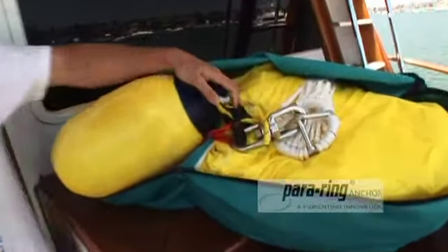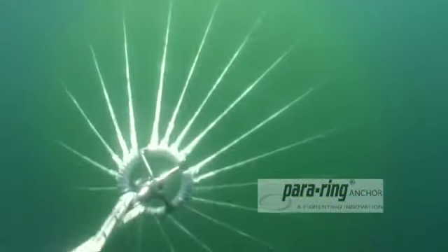I've designed a parachute anchor to solve this problem. A parachute anchor is an underwater parachute that pulls the front of your boat towards approaching waves. This is what stabilizes your boat.